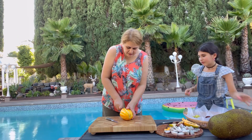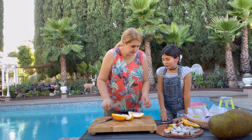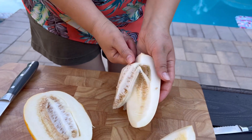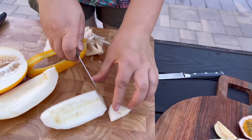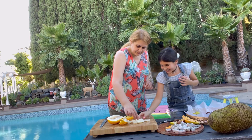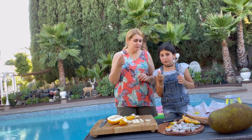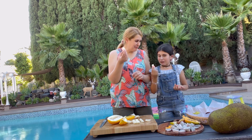This is Korean melon. I tried this once; it's my first time trying it too. I'm using a simple paring knife. It tastes just like a regular melon. 10 out of 10.